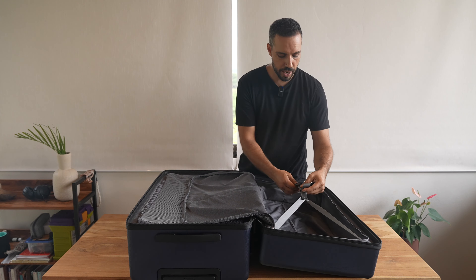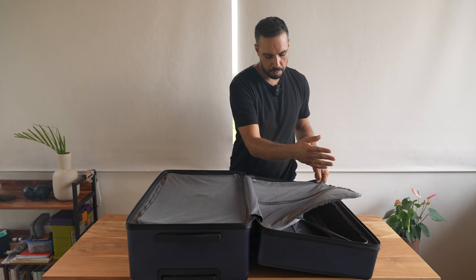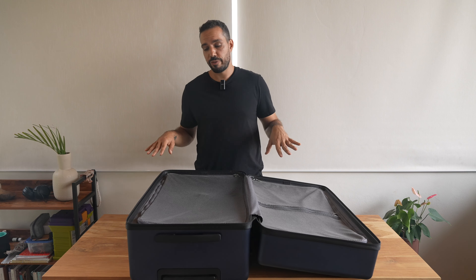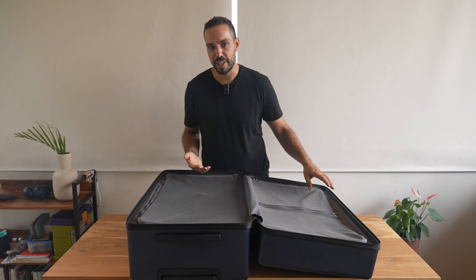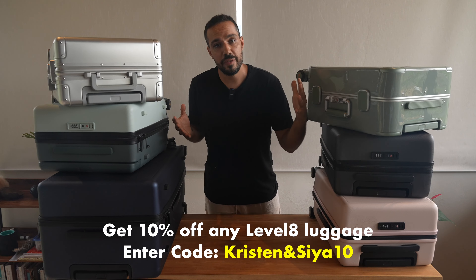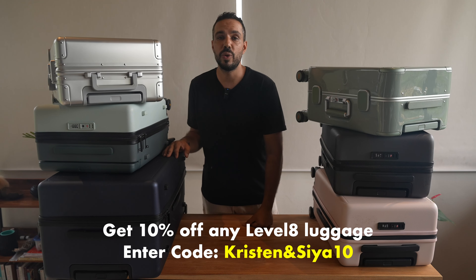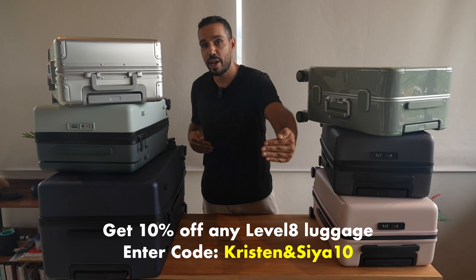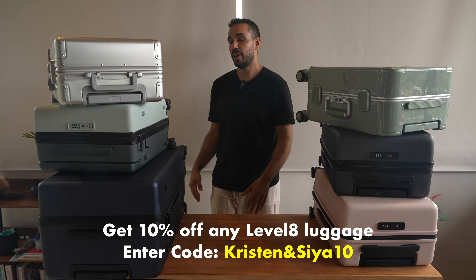The left side is identical — a little clip, strap it down, then a zipper goes on top. There is no extra fluff with this luggage, but at the same time it's still unique and has its own personality. And there you have it — a full review of these six pieces of luggage. If you want to save 10% off any of the Level 8 luggage you've seen, or their entire lineup, head to our description box below and you'll find all the information. Now I've got to pack for a trip.